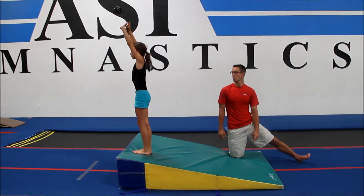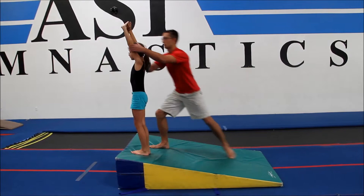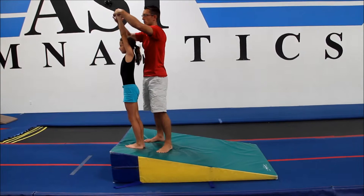The back extension roll with straight arms on a cheese mat. The gymnast will begin standing at the top of the cheese mat with their arms extended up by their ears. We're looking for a straight body line, open shoulders, nice and tall at the top.